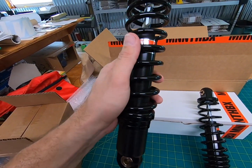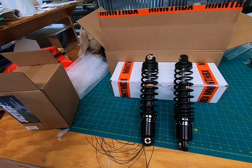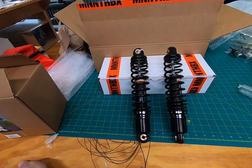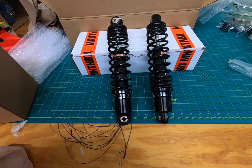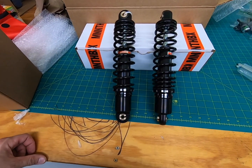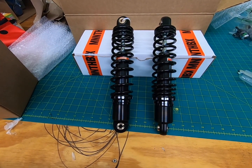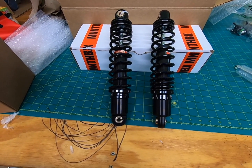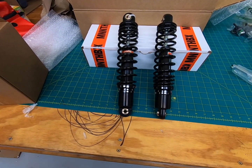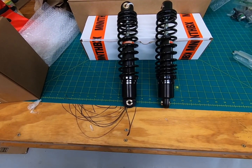Obviously, you see they're black. This is probably the smartest move they could have done because the Ohlins shocks, which are $750 — and I say that a lot because that's just a lot of money — are external reservoir. I just wasn't ready to spend $750 on shocks, so I'm really glad these came out because they're quite a bit different in price. I expect pretty good performance from a reputable company. And on a red monkey bike, the yellow Ohlins just clashed, so it's perfect that these are black.